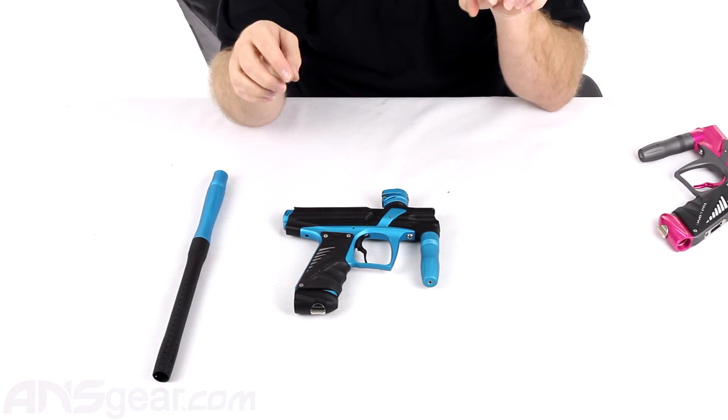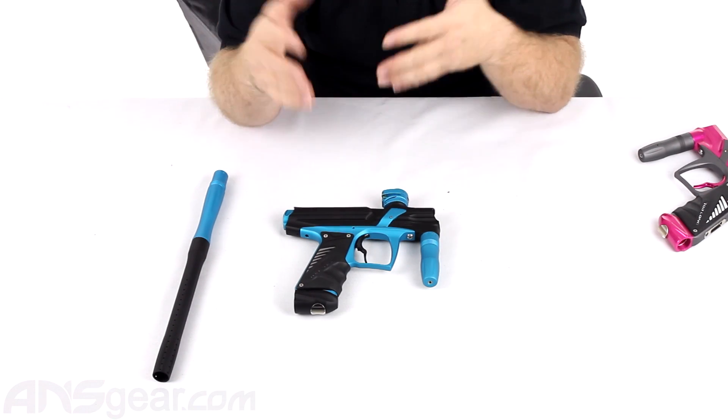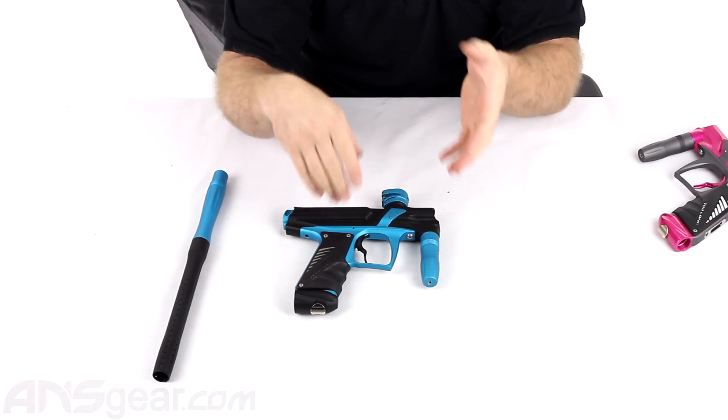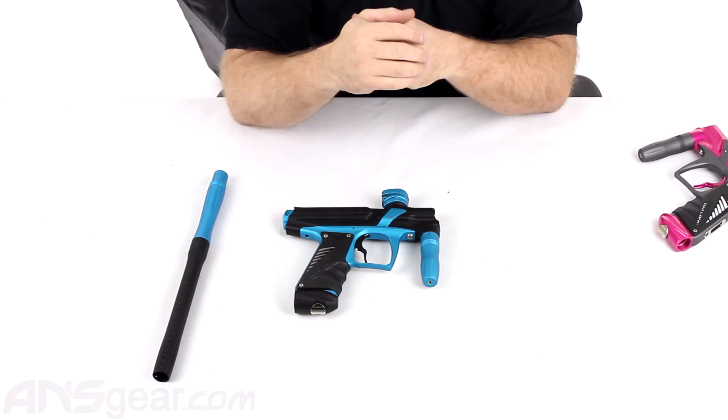So on the second version, you get to choose the color of your aluminum parts — a single solid color. You can choose it and have it wherever you want, and that's going to be another price point. So basically the base model and the next one up are the same exact gun, same parts and everything, just you can choose a color on the second one.